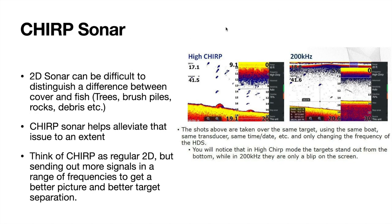Now we'll talk about Chirp. If you buy a unit today, they're going to advertise this. 2D sonar is notorious for being hard to distinguish exactly what you're looking at, especially when you have a lot of things in one area — fish suspended around trees, brush piles, rocks, or debris. That's where down imaging in conjunction with this comes into play. When Chirp sonar came out for regular fishermen, it alleviated that a little bit. It's not perfect — it's an upgrade, but still not nearly as good as down imaging for picking things apart.